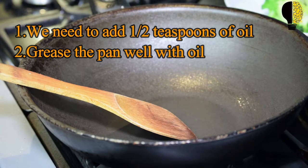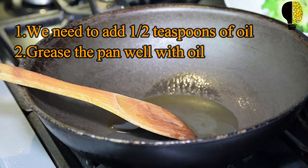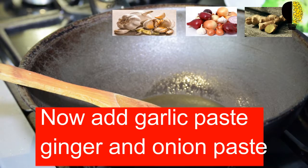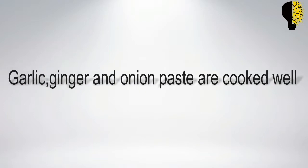First, we have to take a non-stick pan. When the temperature rises slightly, we need to add one to one and a half teaspoons of oil and grease the pan well. Now add garlic paste, ginger, and onion paste. We need to sauté it for 40 to 45 seconds over medium heat until the garlic, ginger, and onion paste are cooked well.